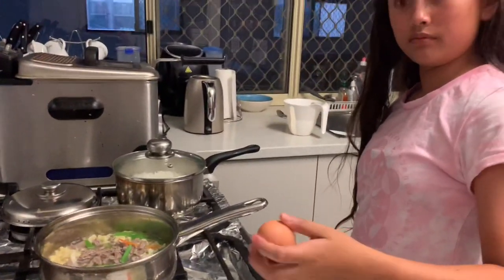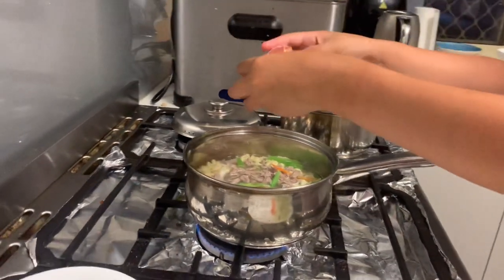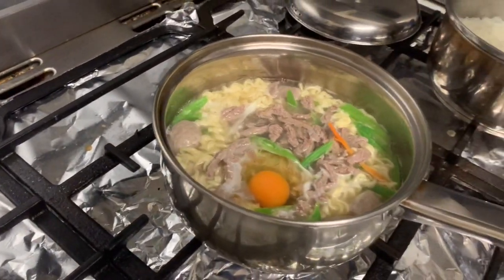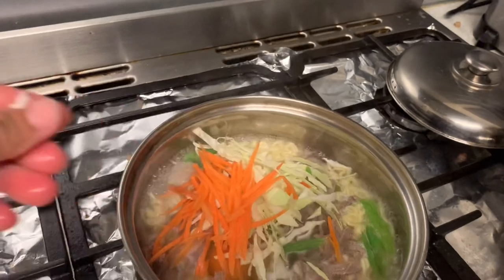Pwede na natin ilagay ang beef guys na na boil ko na kanina. Can I cut? Gentle — put it down. Then lagay ko na din yung cabbage saka carrots.